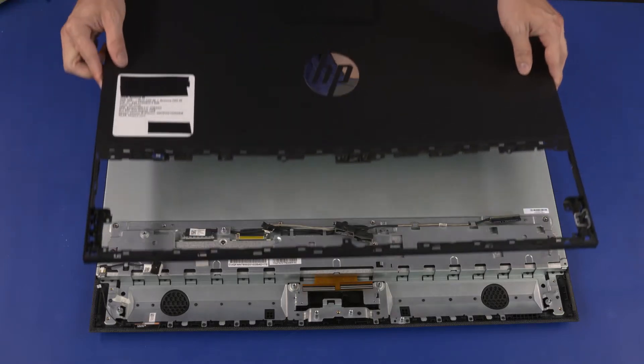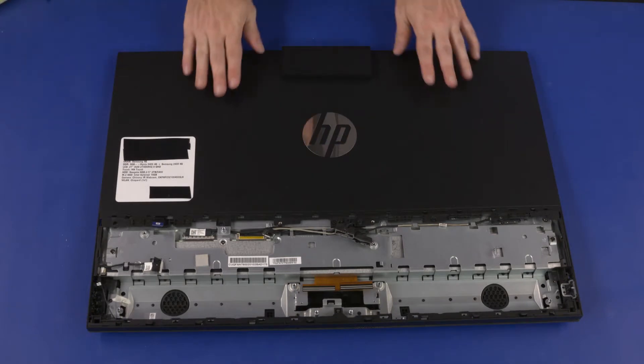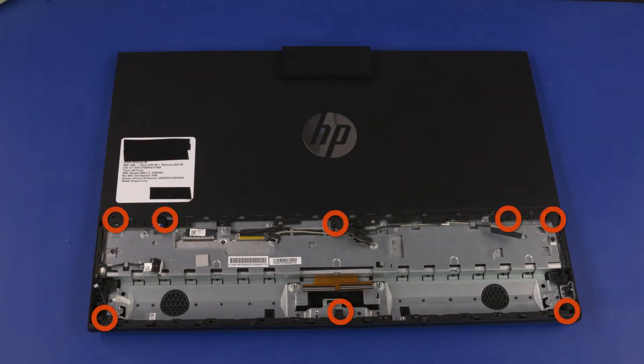Align the edges of the rear cover with the edges of the unit and lower it straight down into position. Apply pressure to the center and edges of the rear cover to secure it to the chassis. Replace the eight 6.5 mm P2 Phillips-head screws that secure the rear cover to the chassis.